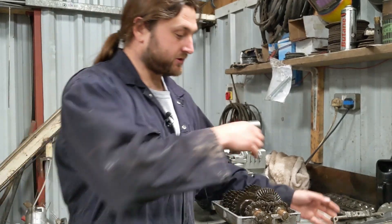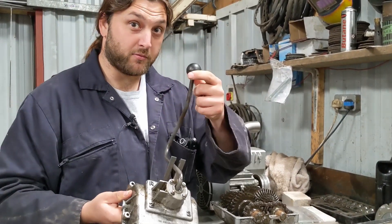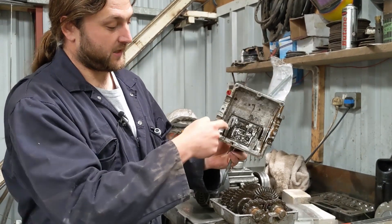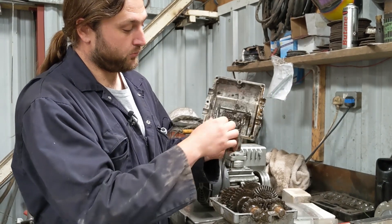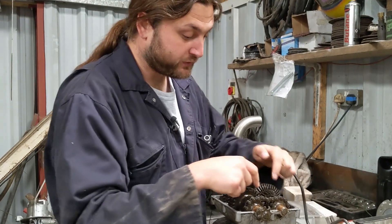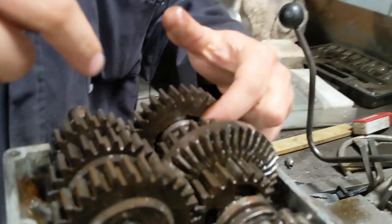So this is the bottom of the gearbox, this here being the top of it. This is the movey thing that you'll probably be familiar with, and inside we have these bits here — these are what I call your selector forks. By moving the sticky thing we move these back and forth. That moves these things here, and these are called dogs, and they move back and forth.